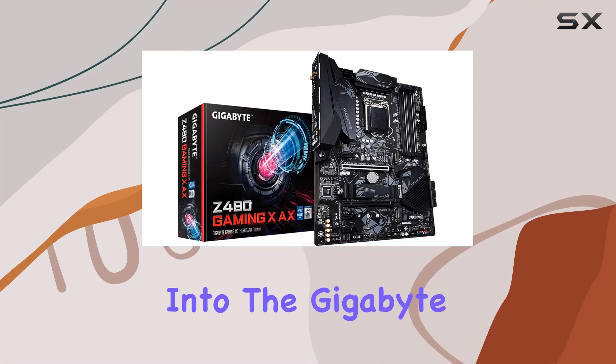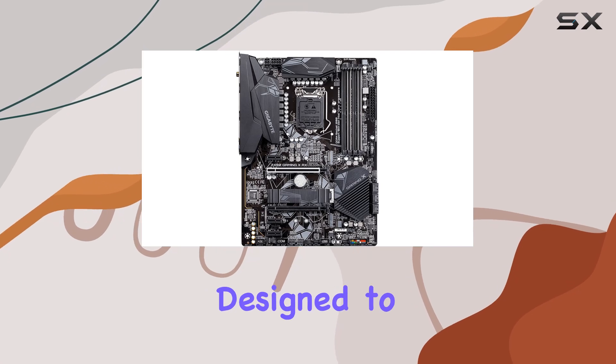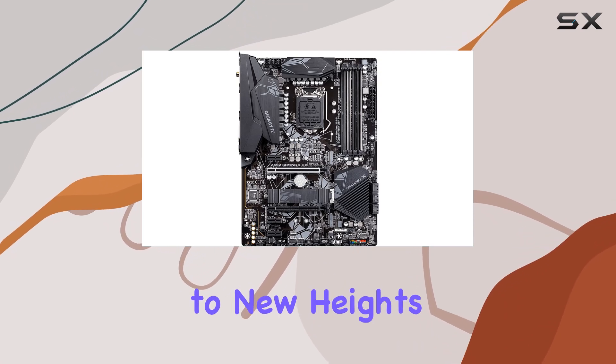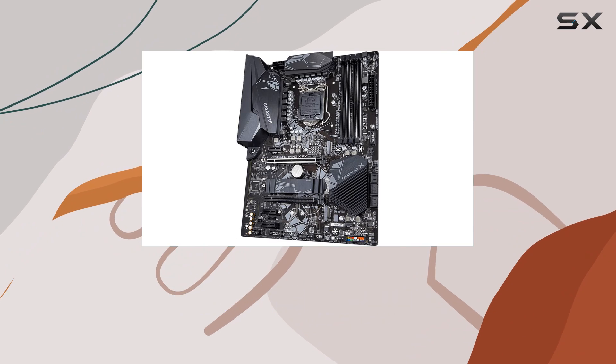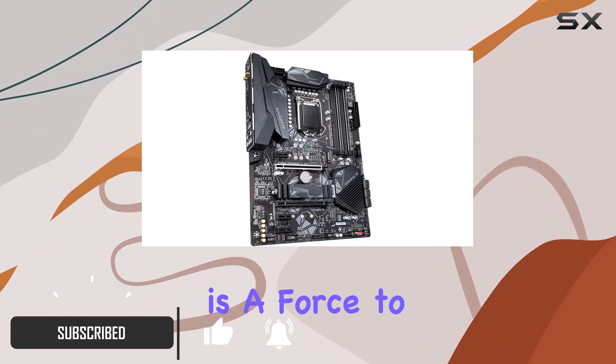Today we're diving deep into the Gigabyte Z490 Gaming X AX motherboard, a powerhouse designed to elevate your gaming experience to new heights. Boasting support for 10th gen Intel Core processors, this ATX motherboard is a force to be reckoned with.